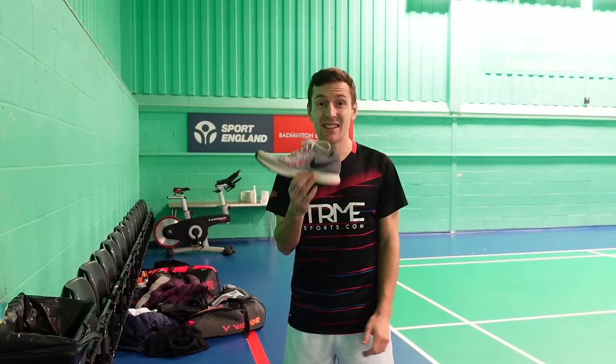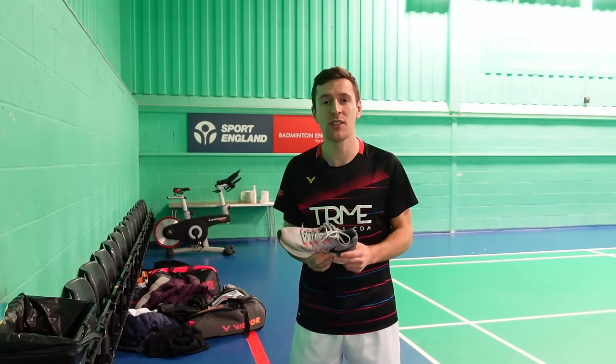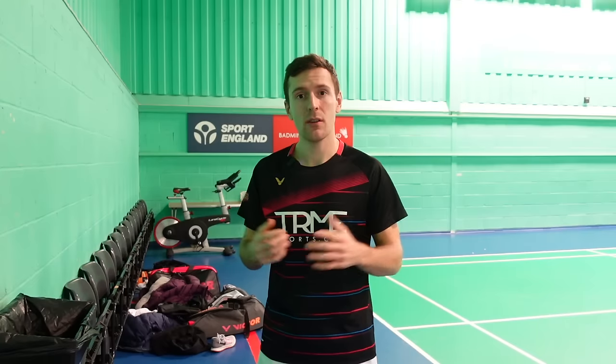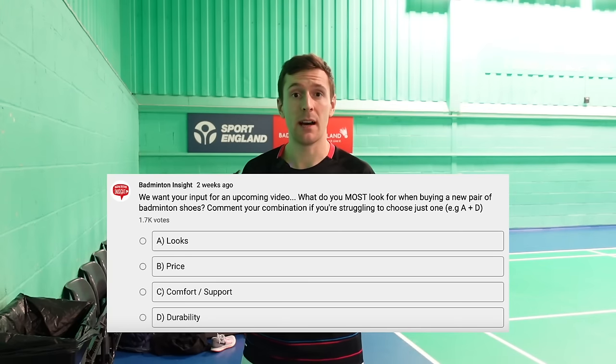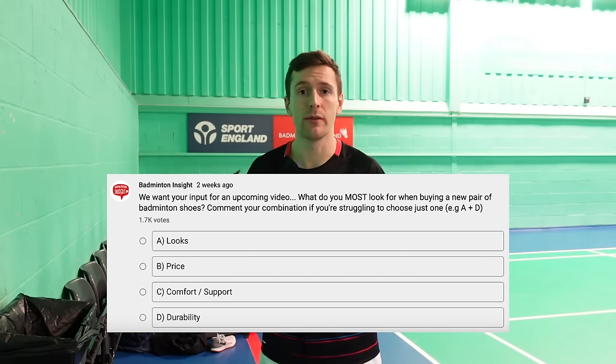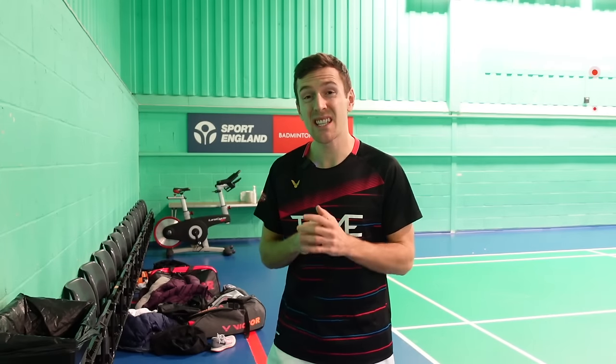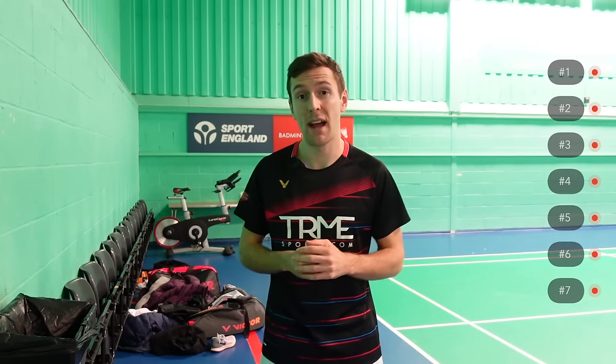Firstly, your standard trainer isn't good enough, but we're hoping that as you're watching this video you've already realised that. We asked you on our YouTube community tab and also on Reddit what characteristic you most look for when buying a new pair of shoes. Whilst many couldn't just choose one, there was an overall favourite. There are seven characteristics to look out for when buying a new pair of shoes and we've ranked them in order of importance, starting at number seven.